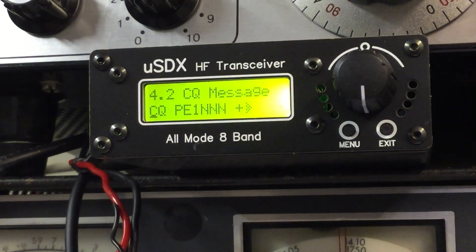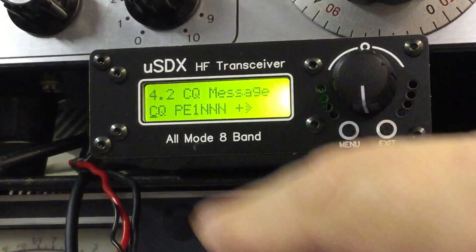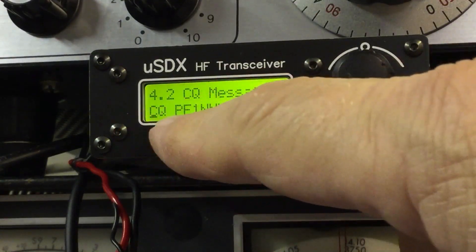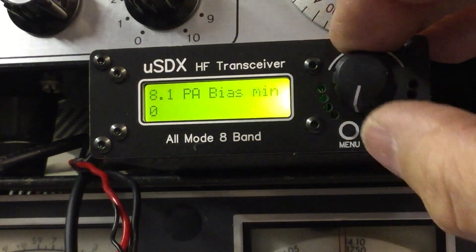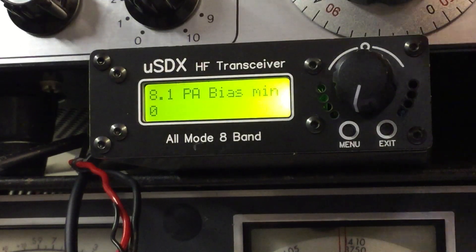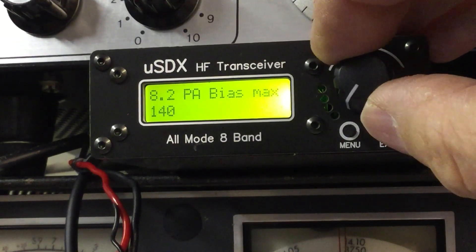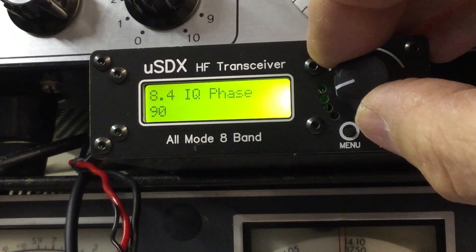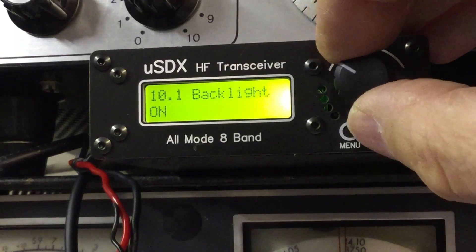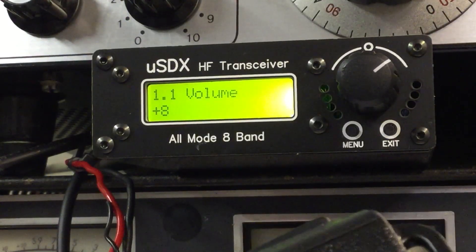CW tone for transmit, semi-break-in, keyer speed — it's got an automatic keyer — keyer mode: straight, paddle, etc., keyer swap, practice off, tone volume, voice activated, noise gate, TX drive — I imagine the four means four watts — TX delay. A lot of this is CW-focused because this is based on the QCX transceiver from QRP Labs. There's a CQ message — someone's already programmed in 'CQ PE1NNN.' PA bias is at minimum; I'll look into this — don't want to transmit and damage the output. IQ phase and backlight are self-explanatory. That's all the menus.